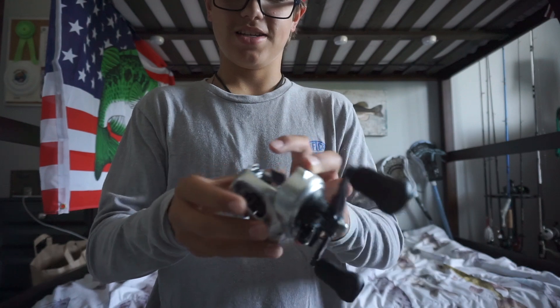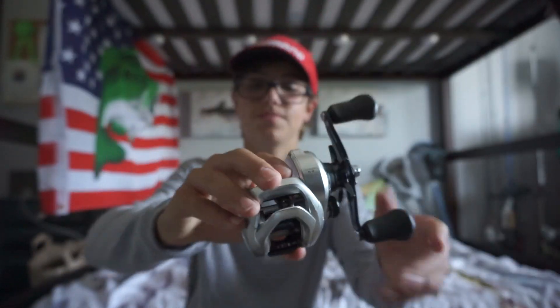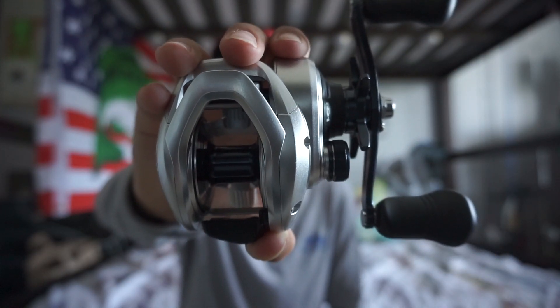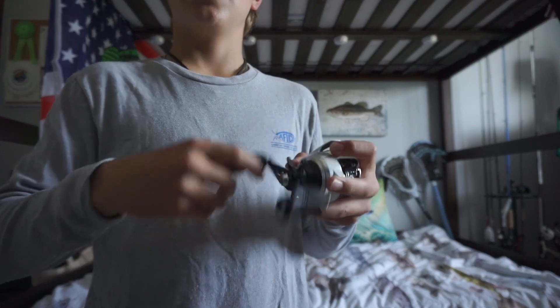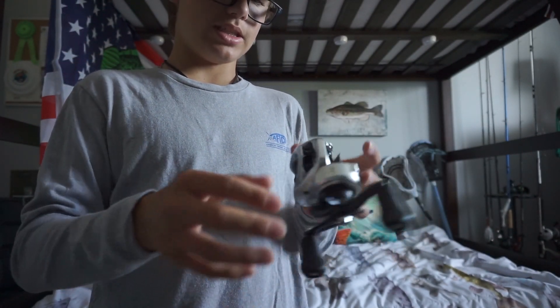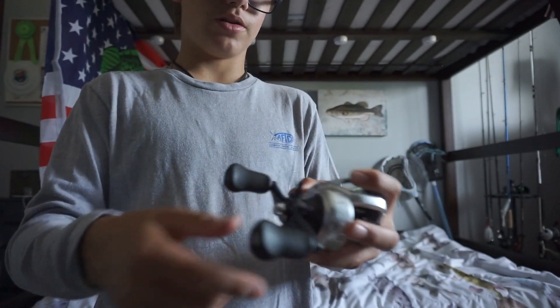There it is, guys — the Tranqs 300. This reel is made for throwing big baits. You can use it for other purposes, but it's mainly for big baits. This is a 300-size reel — it's a big reel and it fits really well in the hands.